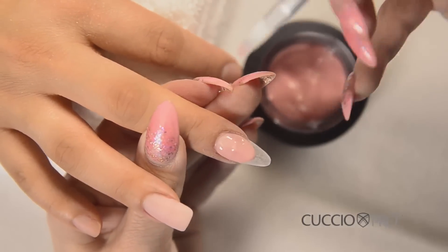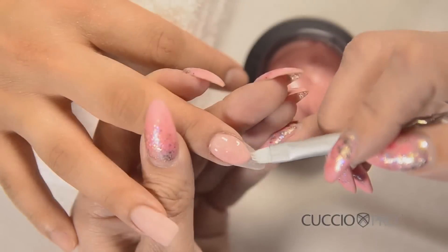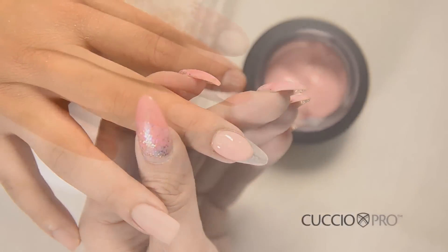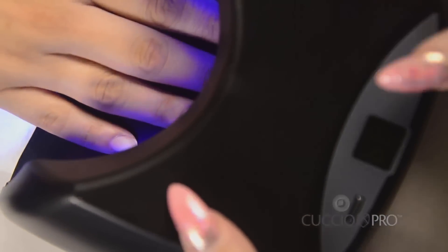Take your time. You can clean up the smile line with a detailed cleaning brush before going under the lamp. By taking the time now, you will save time later. Cure this in an LED lamp for one minute, or a UV lamp for two minutes.